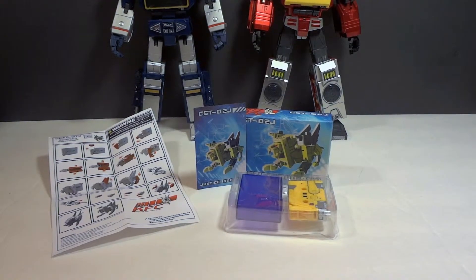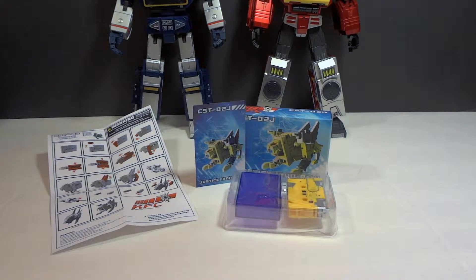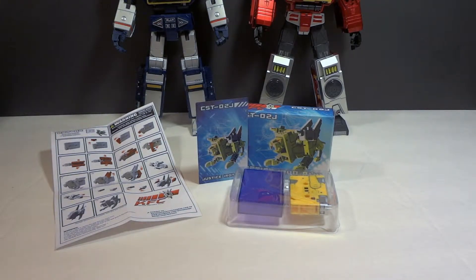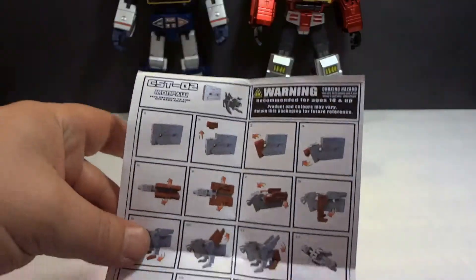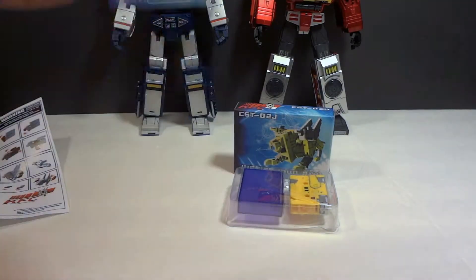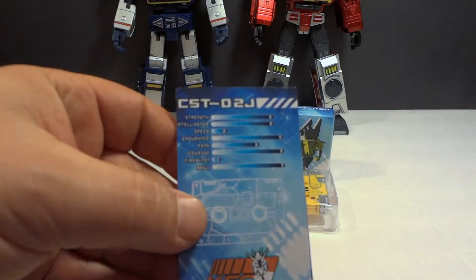Welcome to Twist Evader Reviews. Today we have KFC Justice Iron Paw, their take on Steel Jaw. Let's start off by what he comes with — a little tiny piece of paper for instructions, very simple, highlighted in red. He does come with a little stats collector's card, which is pretty cool.